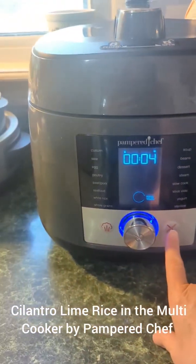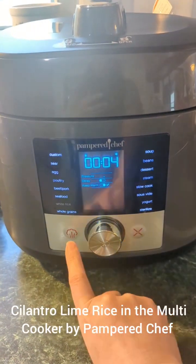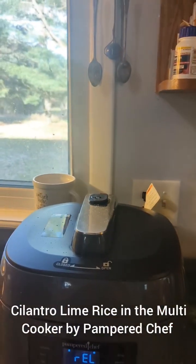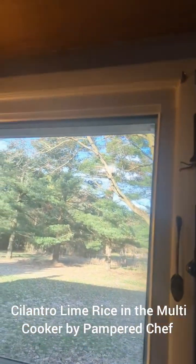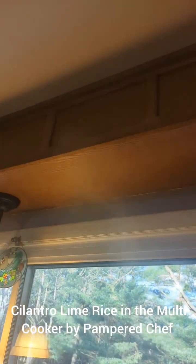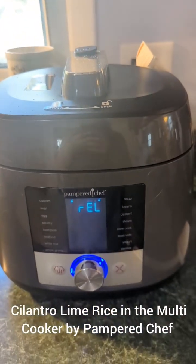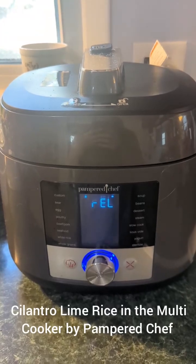The time is up. I'm going to go ahead and hit cancel, and we're going to let that steam out. It's going to come up to the left here. Look at that — how wonderful. It does not hit my ceiling. It looks like it's close, but it's not. We're going to let that release and see how our rice did tonight.